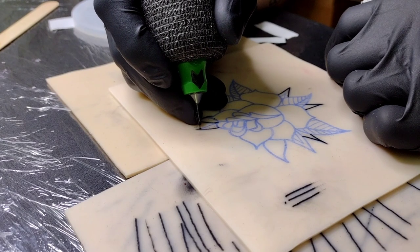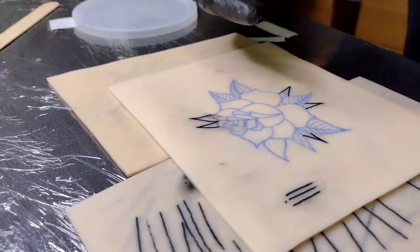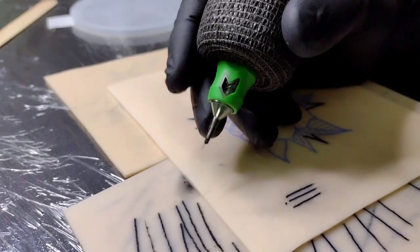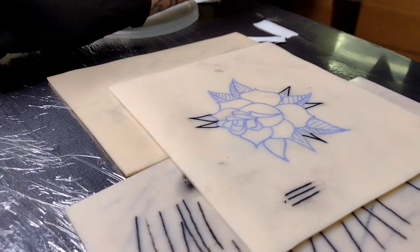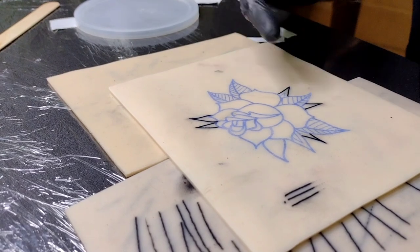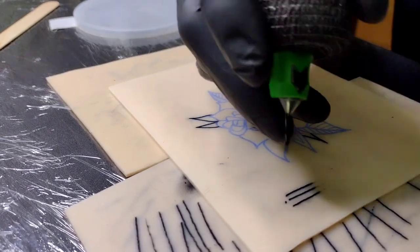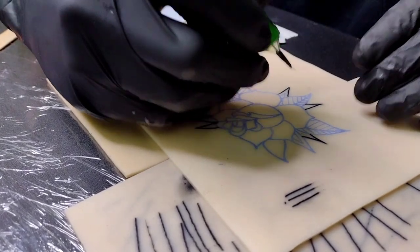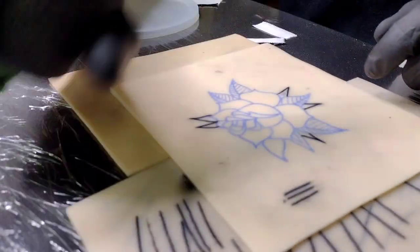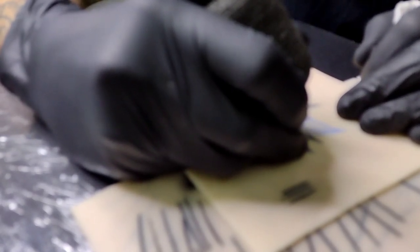This machine seems to be working pretty nice - it's consistent and smooth. Usually I don't like cheaper batteries because they're not as consistent as my Critical, but right now I'm lining with my Ava and shading with my Hawk Thunder. It's been a pain to unplug back and forth worrying about contamination. I'm hoping I can use this battery for my Ava to line wirelessly and then use my hard wire for my Hawk Thunder.